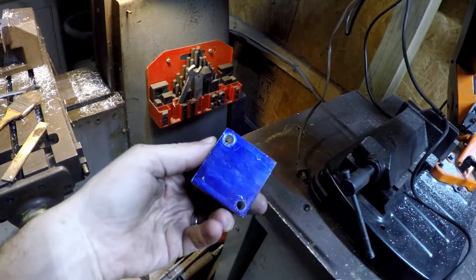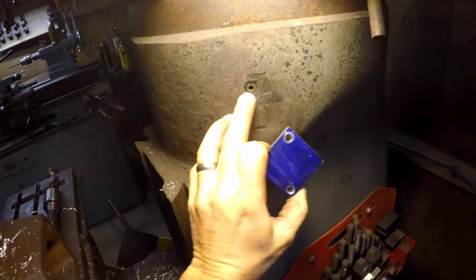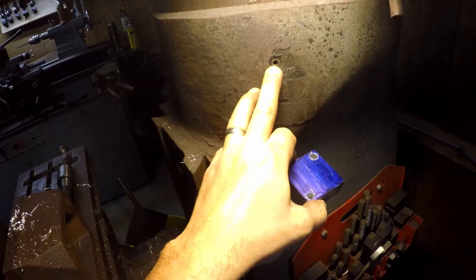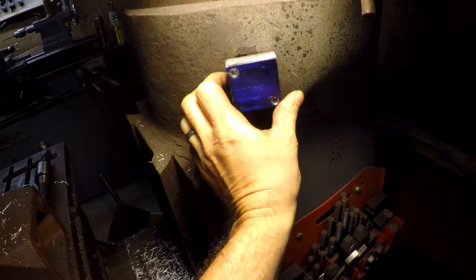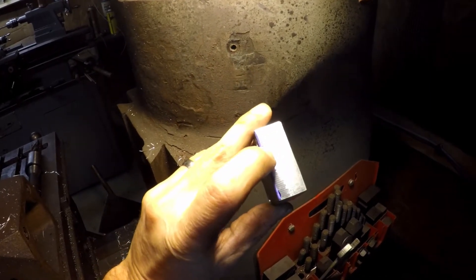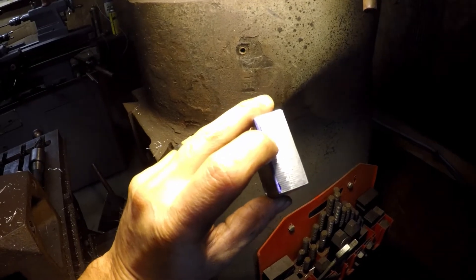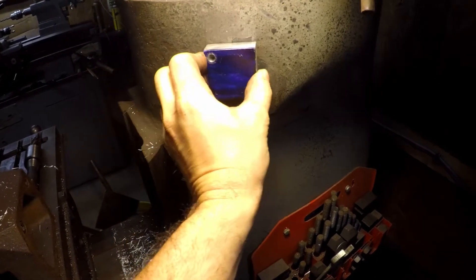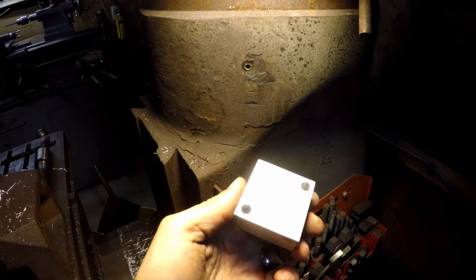The two mounting holes are done. I'm gonna have to tap another hole, but you can kind of see where it's gonna go — we've got one hole already tapped from the previous little mount that was there. We'll just have to put another one over on this corner. The next thing we got to do is drill a hole up on top so we can get the actual bottom of the light down into it and mount it into place. Let's mark this off real quick and then we'll drill the next hole.